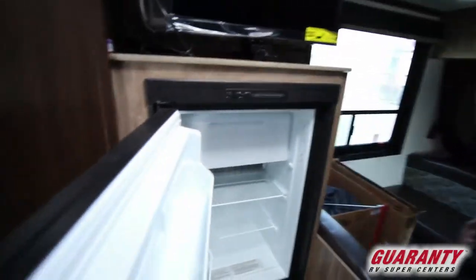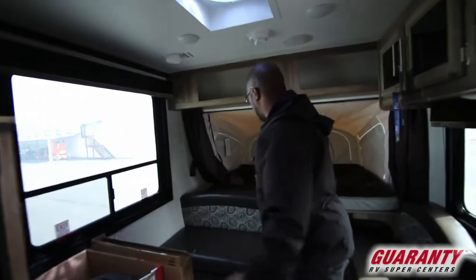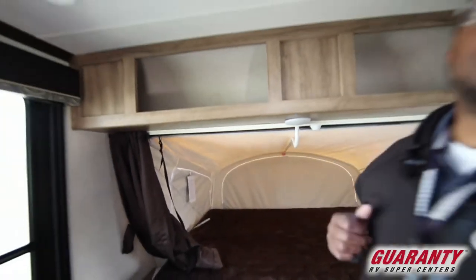Check out the refrigerator. It does have heat — both of the beds come with a heating element — and you have a fantastic fan right here.